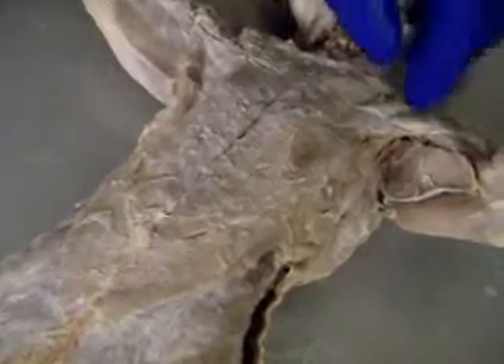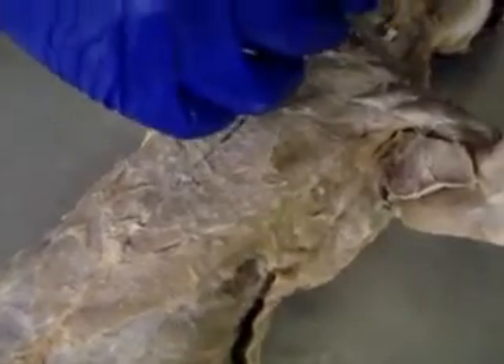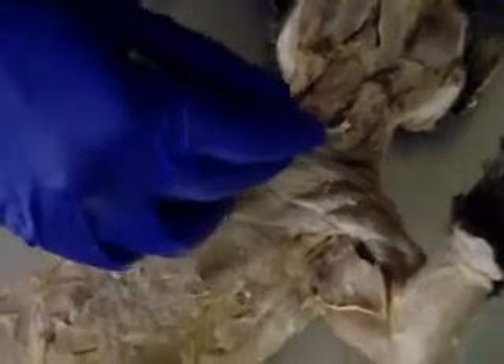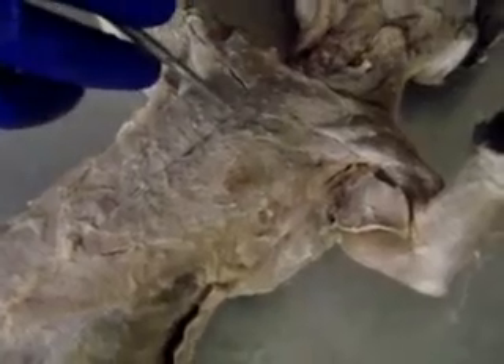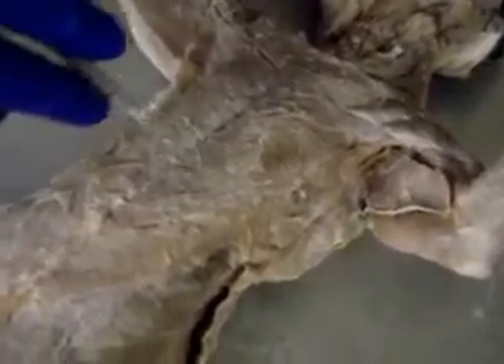Now we're going to look at the chest and part of the arm. This right up here at the top is part of the deltoid group. We're going to skip this muscle and go to this one here — this is the pectoralis major. The muscle below it, the larger one, is actually the pectoralis minor.